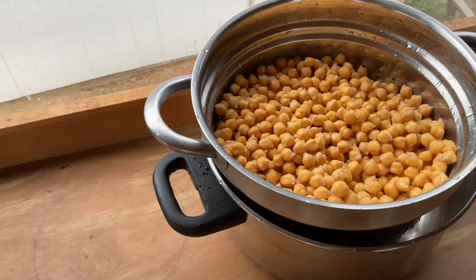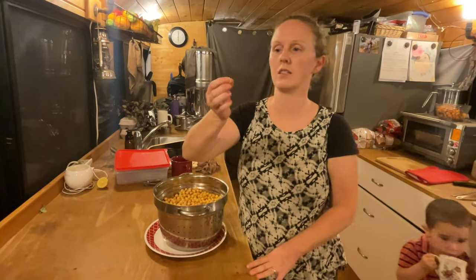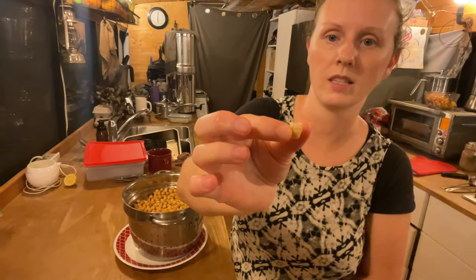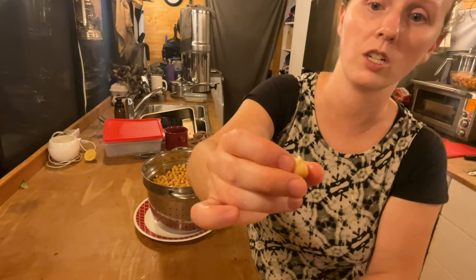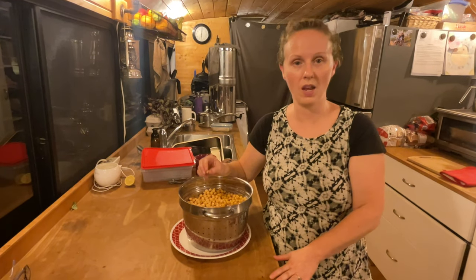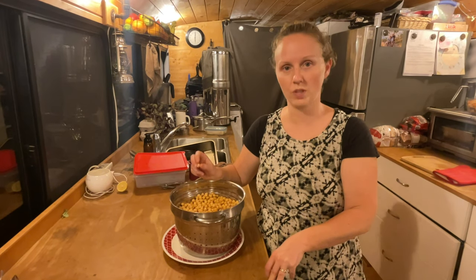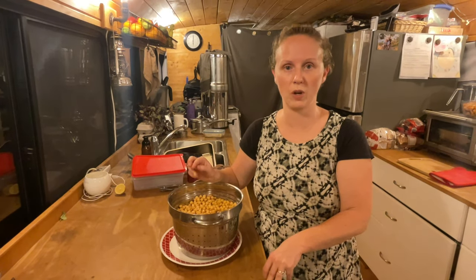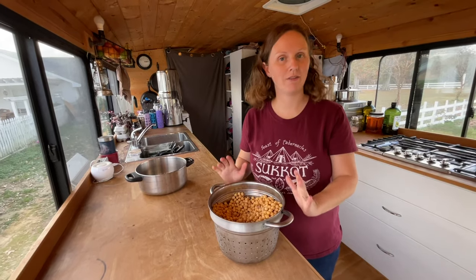In warm climates that's probably going to take a day and a half; in colder climates — we're in Canada — this is probably a three-day process. I just checked my chickpeas and as I sorted through them I could see that a few have sprouted, just a little sprout on the bottom pointy spot. Since it's already suppertime and I don't want to cook them tonight, I'm going to rinse them and put them in the fridge to stop the sprouting process so I don't have really long sprouts in the morning.